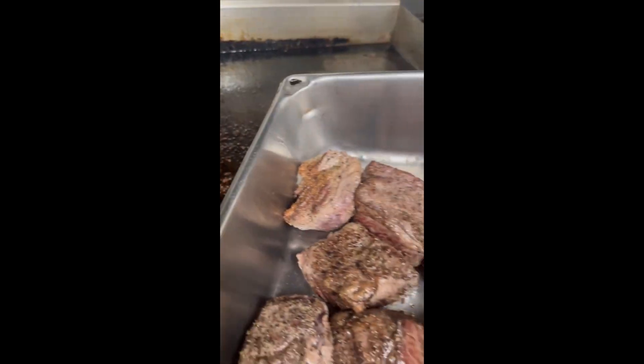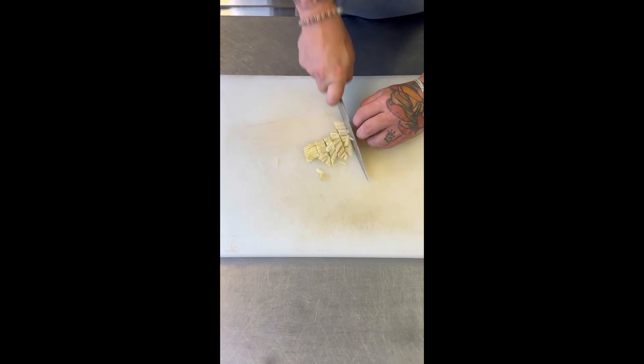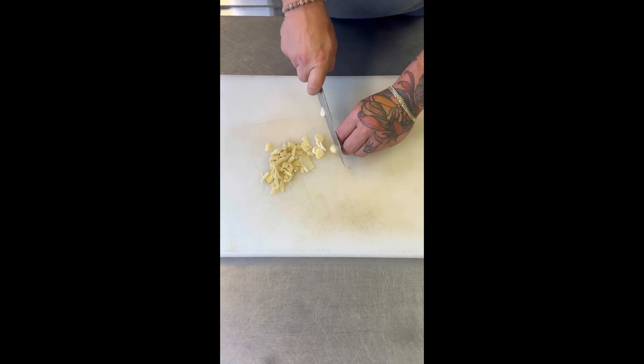After you season them up, we're going to get some color on them — the Maillard effect, caramelization. Throw them in a sauté pan; I'm using a flat top. Once you get your short ribs nice and seared up, put them in the pan that you're going to braise with.